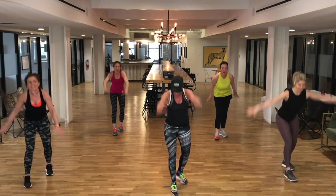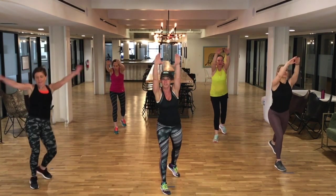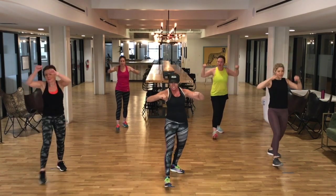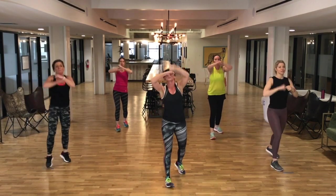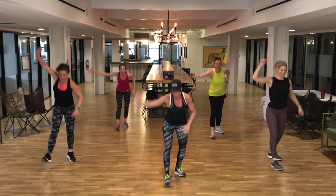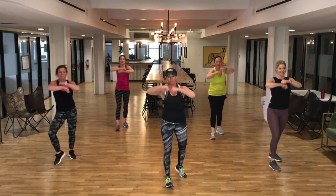Now reach up, team — reach and pull down. I want you to remember, team: the energy you put into your movement, the effort you put into this workout is the result you're going to get. So I want you to give it all you can. Yes. Now, speed bag and drop — speed bag and then sit back for me. There's that hamstring again. We use them a lot in kickboxing. We've got to get that leg ready. Good job. Give me one more. Perfect, team.